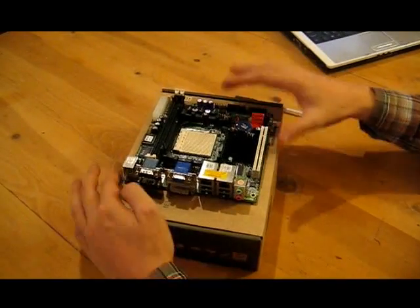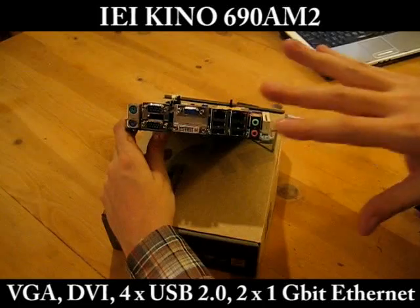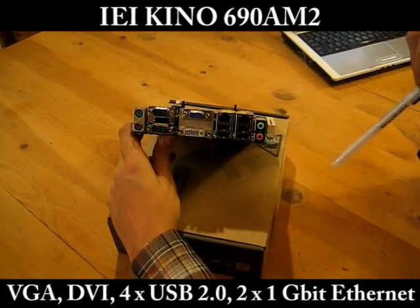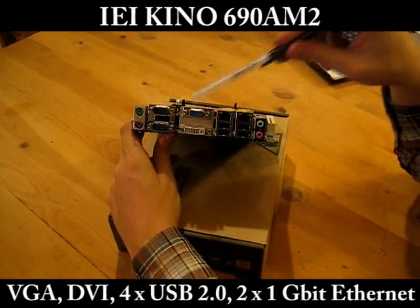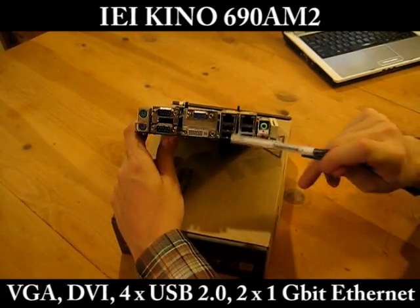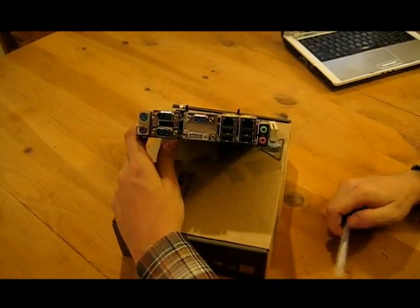So let's take a look at the board layout right now. First thing you notice are a lot of connectors on the I/O panel side. Over here we have the PS/2 connectors, RS-232 connectors, VGA, DVI, two 1 gigabit ethernet connectors, four USB ports, and the audio connectors.